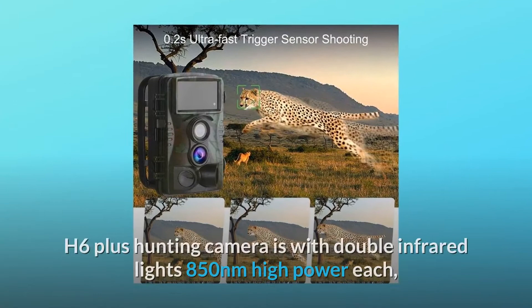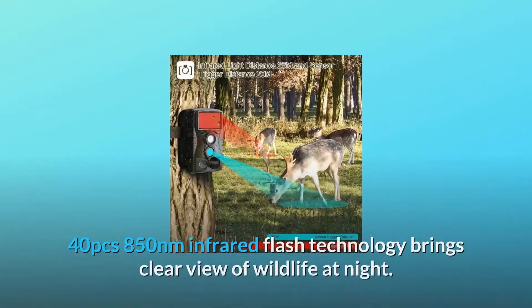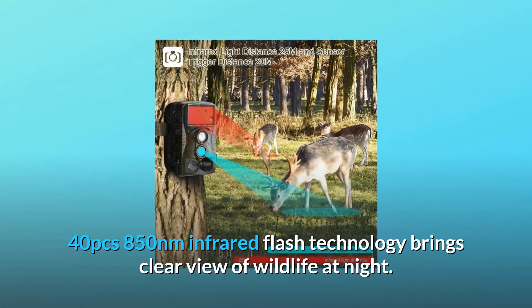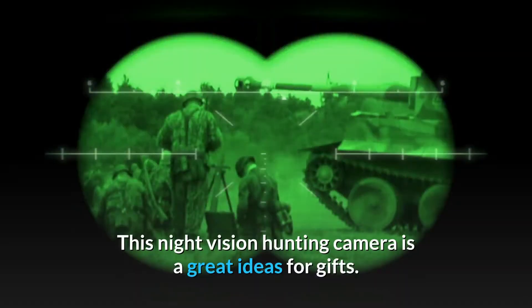The H6 Plus hunting camera features double infrared lights, 850 nanometers high power, with 40 pieces of 850 nanometer infrared flash LEDs. This technology brings a clear view of wildlife at night — the valuable moments of nights will never be missed with this night vision hunting camera.